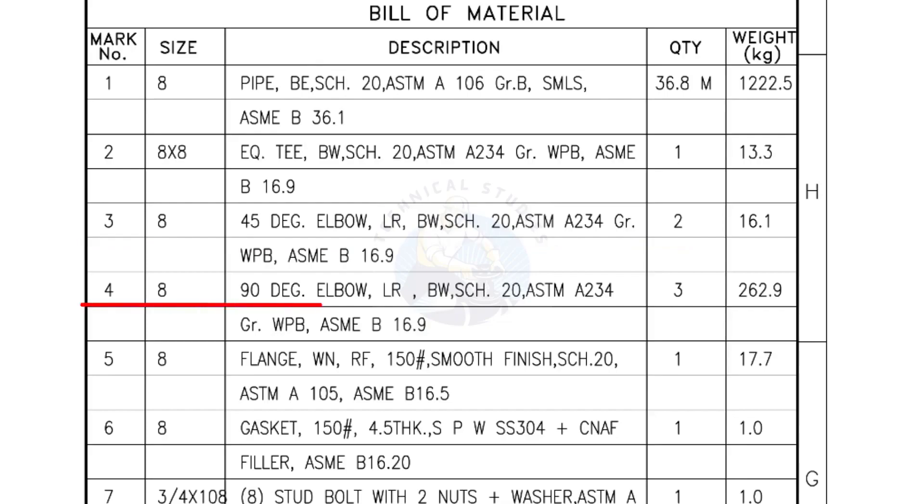Mark number 4: 8 inch 90 degree elbow, long radius, bevel end, Schedule 20, quantity 3 numbers. Mark number 5: 8 inch flange, weld neck, raised face, 150 pound, smooth finish, Schedule 20, quantity 1 number.